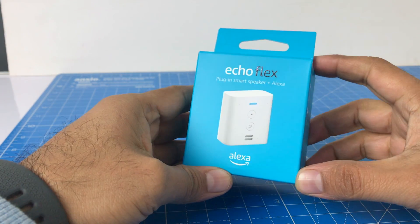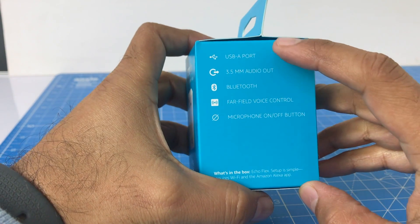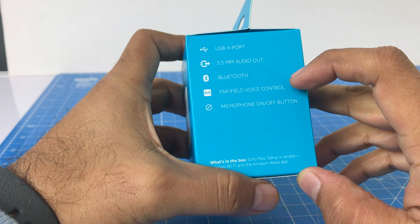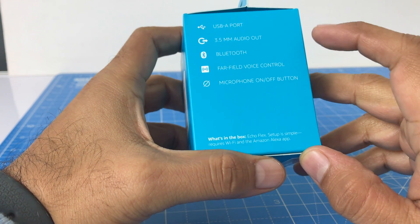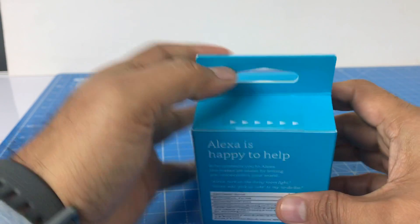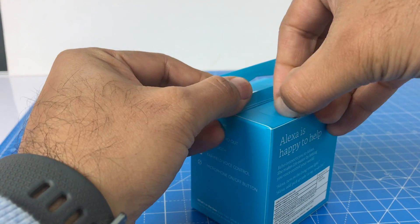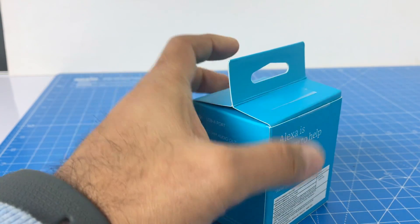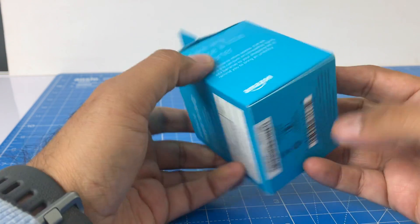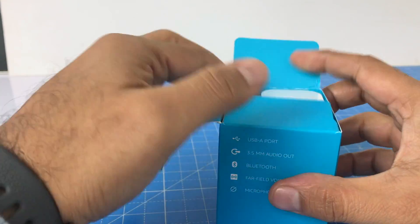So this here is the tiny box. This is the Echo Flex, as you can see, and it mentions quick features on the box. It says it has a USB port A, 3.5mm audio out, Bluetooth, far-field voice control, and a microphone on/off button. The price mentioned is 2999 Indian rupees. In the US it's selling for around $20. It says 'make any space a little smarter' — Amazon branding.